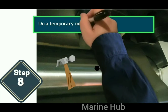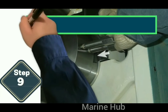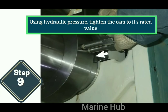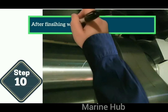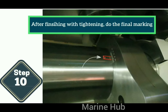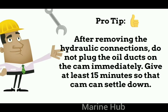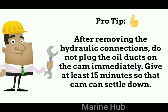Do a temporary marking after shifting the cam. Using hydraulic pressure, tighten the cam to its rated value. After finishing with tightening, do the final marking. After removing the hydraulic connections, do not plug the oil ducts on the cam immediately — give at least 15 minutes so that the cam can settle down.